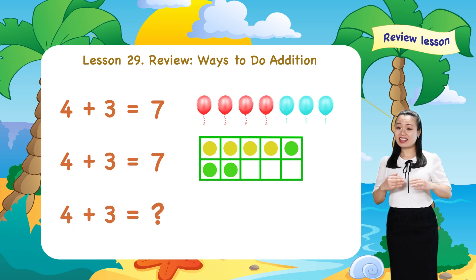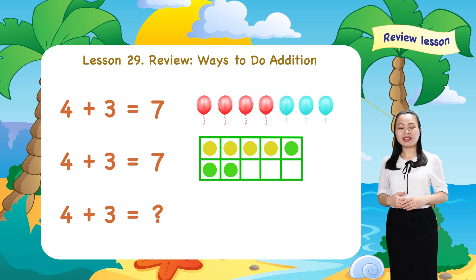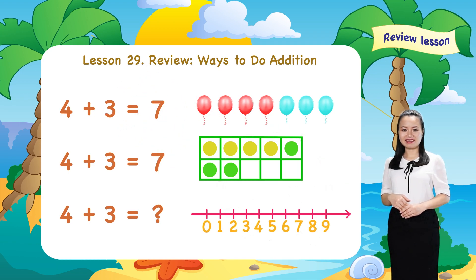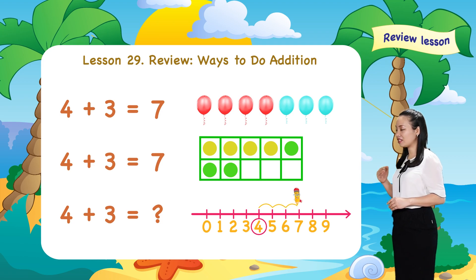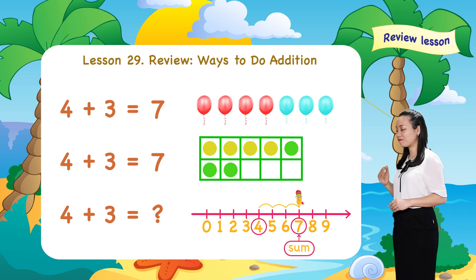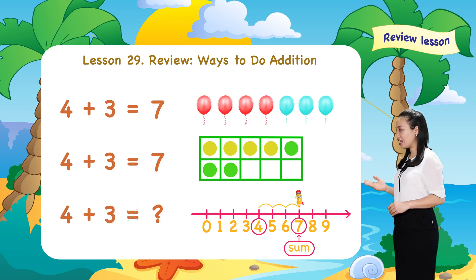What is the third way do you think of? The third way I do is I use the number line. Start from number four. Then, jump three numbers to the right. Then, see the number where we land. This number is the sum. Here, we land at number seven. Therefore, four plus three equals seven.